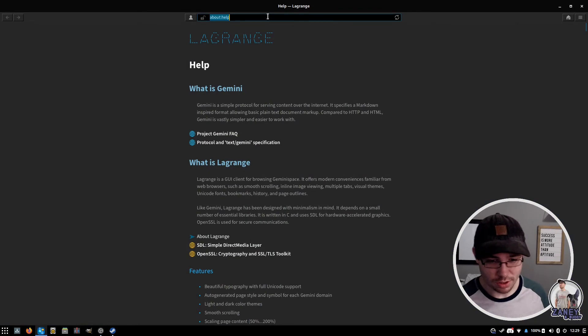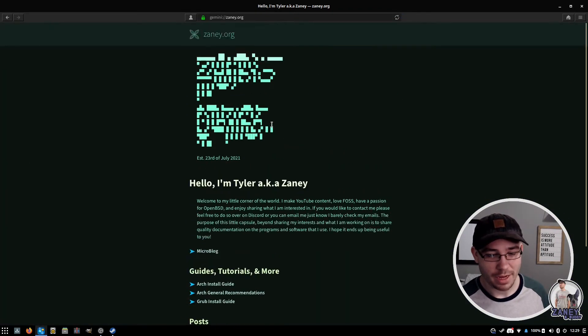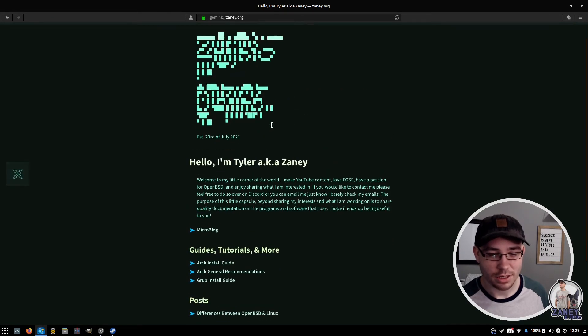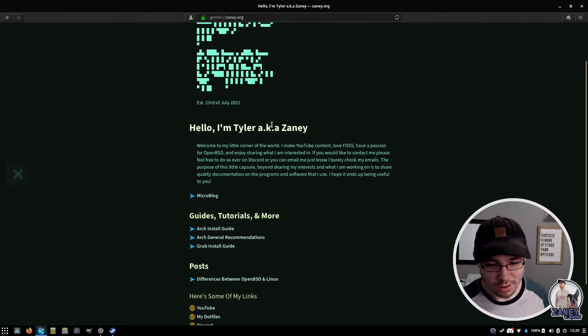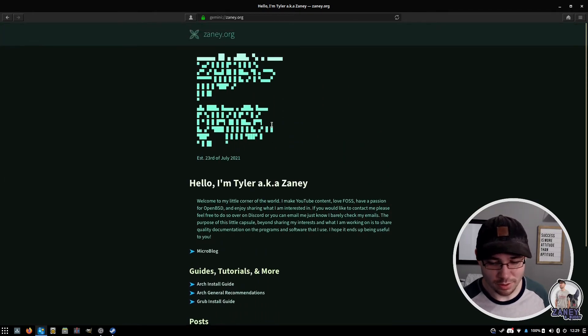Here's Lagrange. I can go to zany.org and you can see my Gemini page is actually horribly broken in Lagrange for some reason. In Amphora it looks fine, but here in Lagrange it looks terrible. So there's going to be some modification coming to the Gemini page very soon. But that's besides the point.